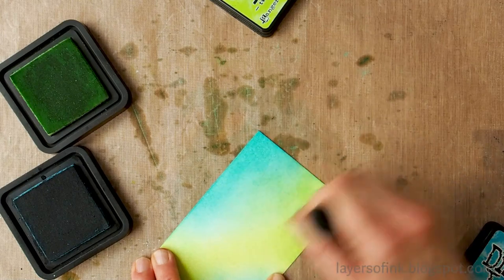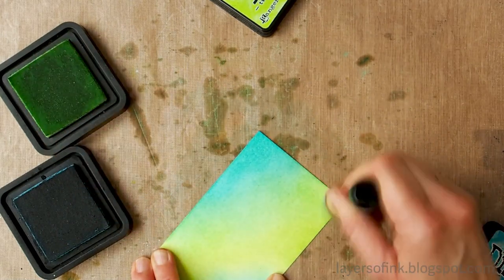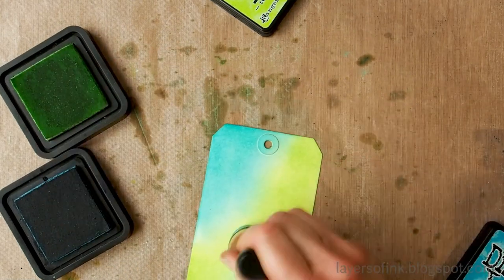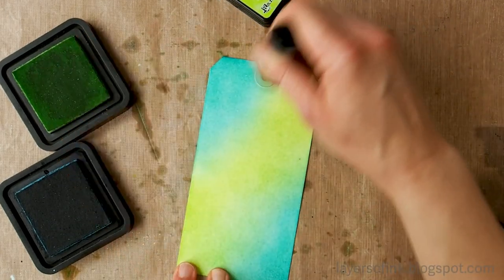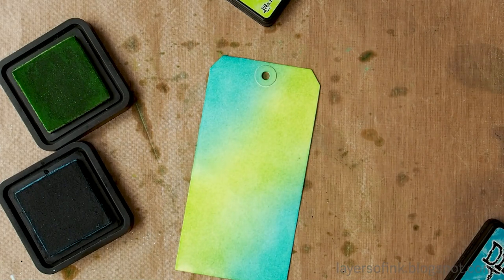Now I'm just mixing them together again with the Twisted Citron, which will blend them. You'll also see a third shade being created in those areas where they meet.